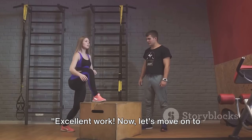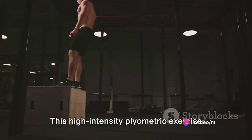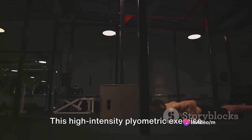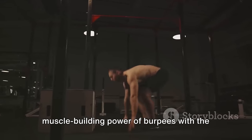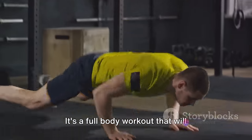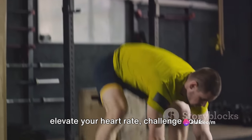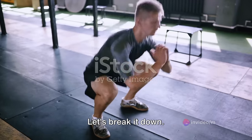Excellent work! Now let's move on to the next challenge. We're going to turn up the heat with burpee broad jumps. This high-intensity plyometric exercise is a game-changer, combining the muscle-building power of burpees with the explosive energy of broad jumps. It's a full-body workout that will elevate your heart rate, challenge your muscles, and ignite your metabolism. Let's break it down.